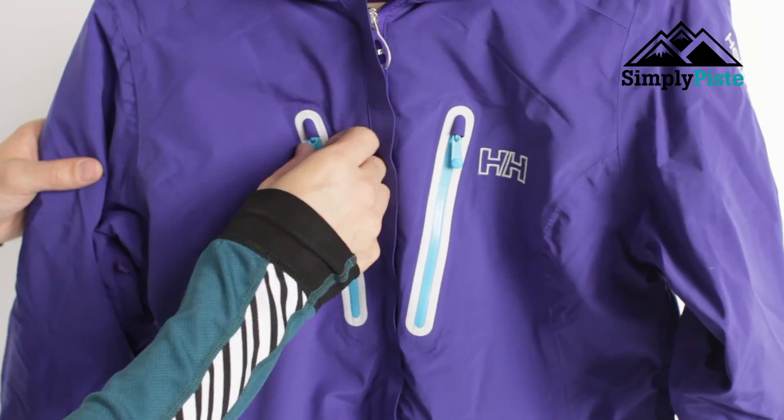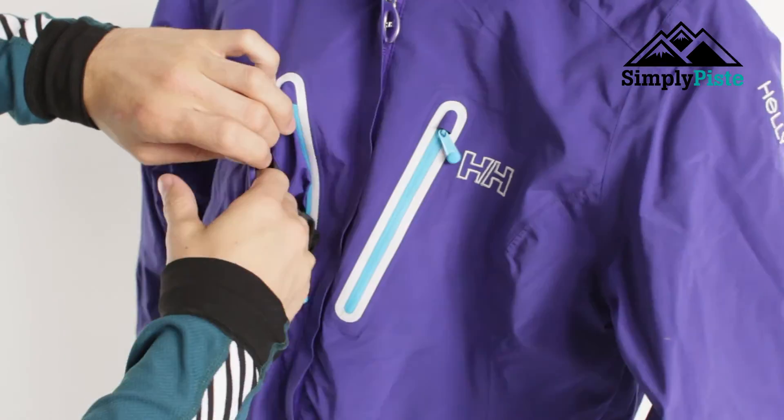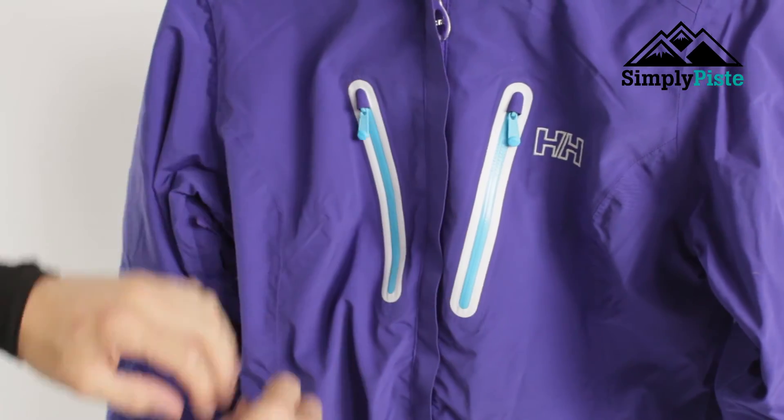You've got two chest pockets and as you can see they are secure zipped. They're nice and spacious on the inside so you can fit quite a lot — your wallet, your mobile phone, bits and bobs like that. Zip it up and it will stay in there.